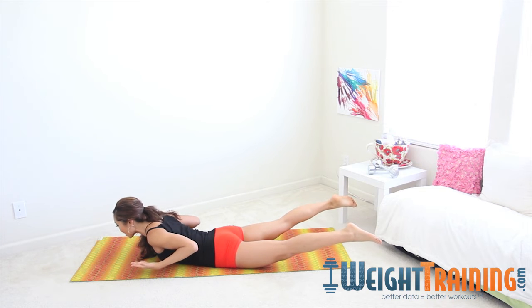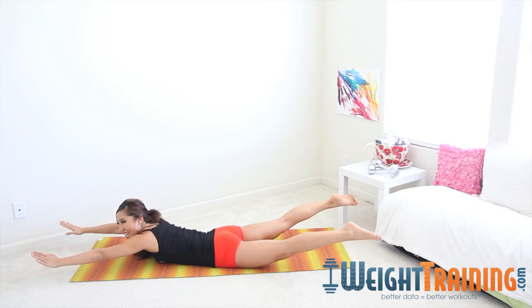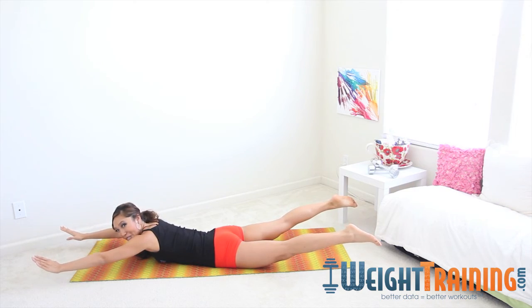The goal here is to lift your chest as high as you can, squeeze that lower back, and extend the limbs nice and long. This is your Superman.